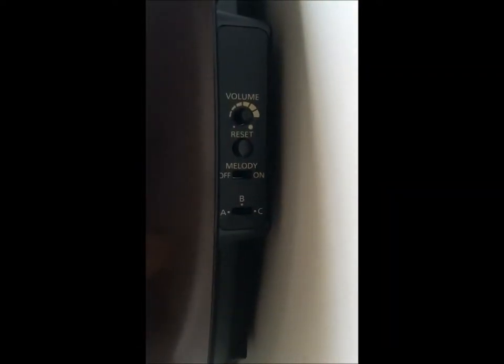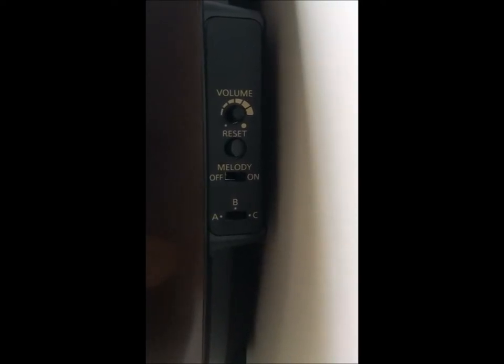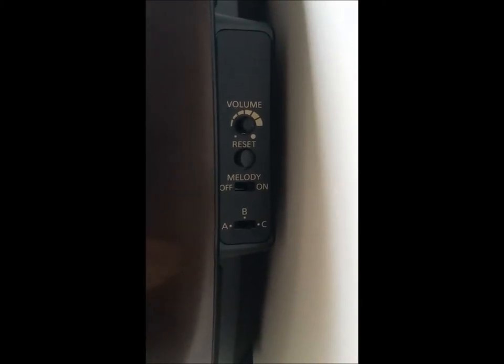On the side here, you have your volume control, your melodies on or off — A, B, or C. So A is classic melodies, B is folk melodies, and C is Christmas.